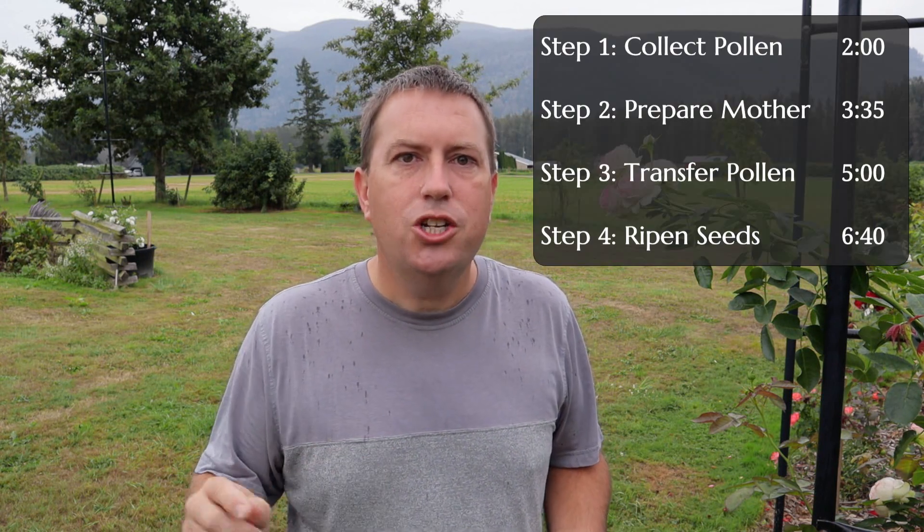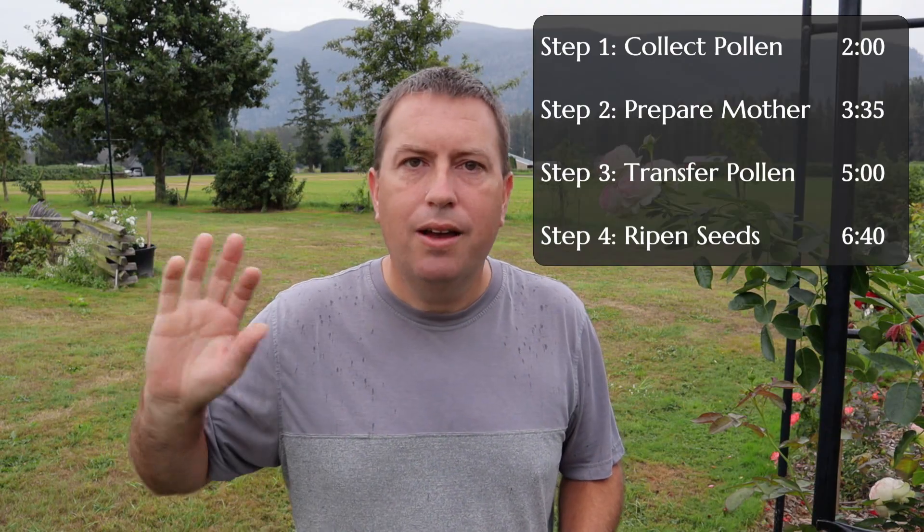Lots of science can go into the modern art of hybridization, but on the amateur level you don't need to get that complex. I bet I can teach you how to do it within about five minutes of lessons here, starting with a quick look at rose biology itself and then four basic steps that it takes to get going with hybridization.